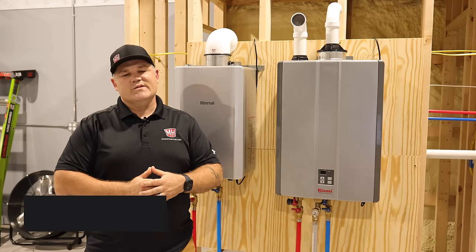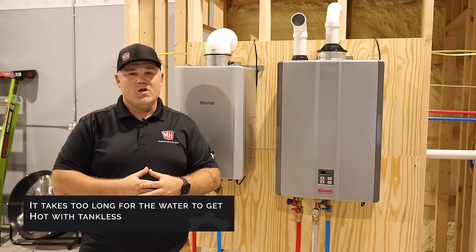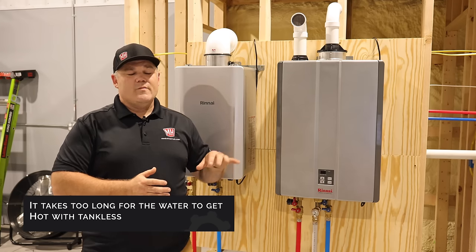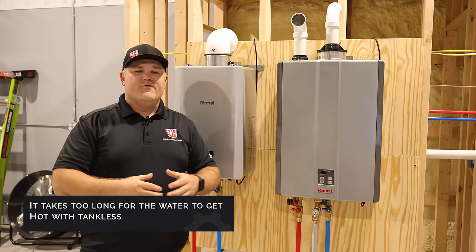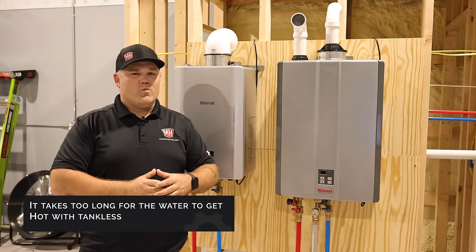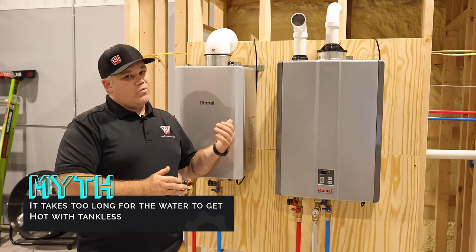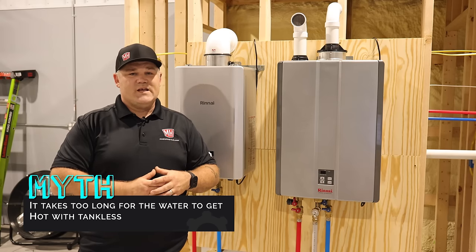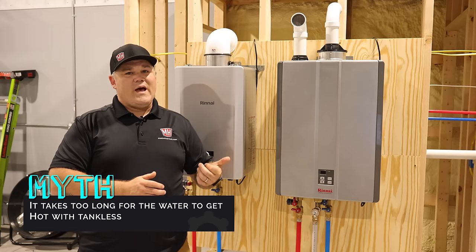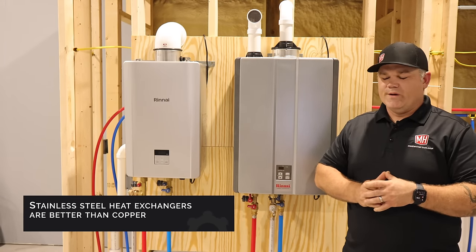Myth five: it takes too long for hot water to get to my sink using a tankless. Whether you're using a tank or a tankless, the water is heated in a remote location like a mechanical room, so it takes a little while for the water already in the pipe to clear out regardless of how you're heating it. Rinnai offers many units with recirculating pumps built in that can keep that line hot at all times, saving water and energy. Look into that if you're waiting a long time for hot water at your faucet.